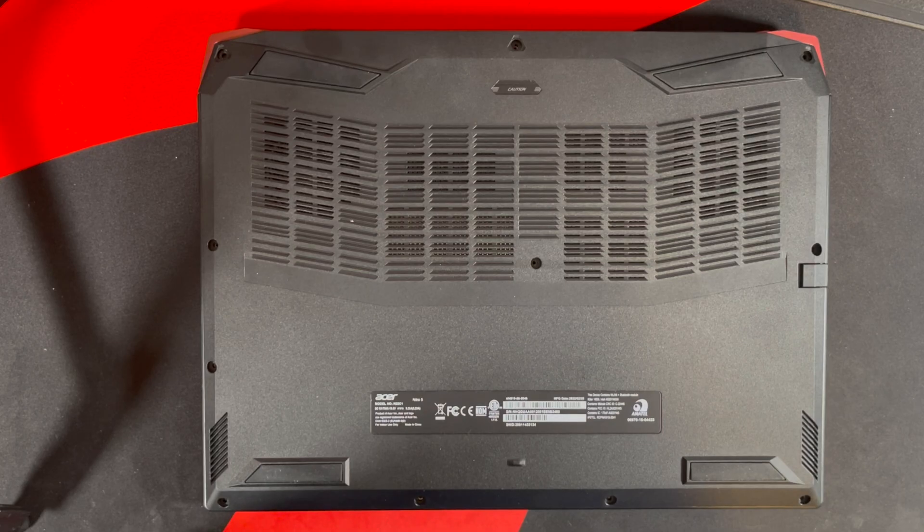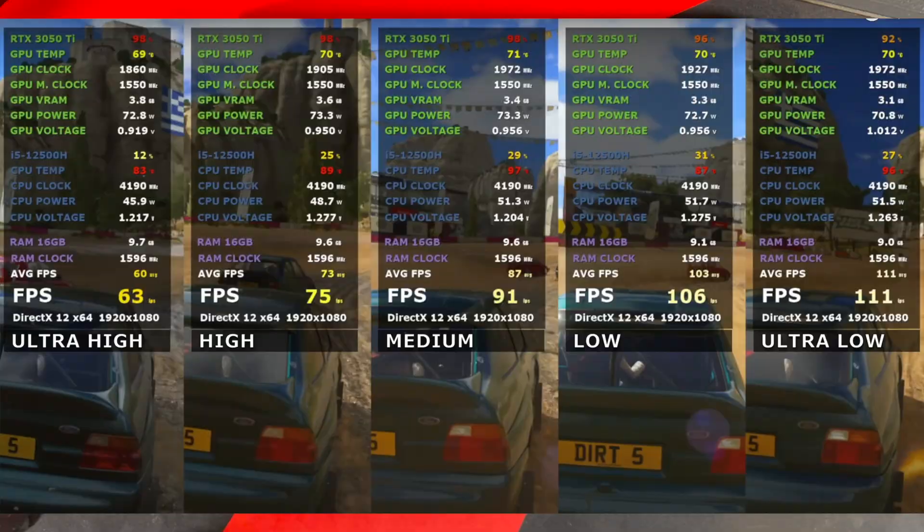Alright, so the Nitro 5 with the 12500H and 3050Ti was running like a dream, and in most games it still is. The reason for this video is that in some games the CPU will have an increase in temperature, spiking to the 100°C level. As most of you know, CPUs can control this by throttling, which can then affect your frames per second — which is bad. In a few of my videos such as Dirt 5 and Microsoft Flight Simulator, the temperature was up there, especially in Dirt 5.